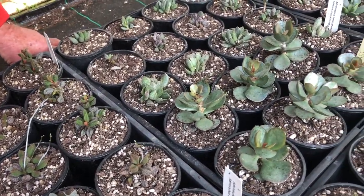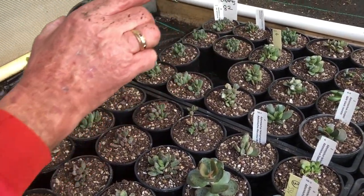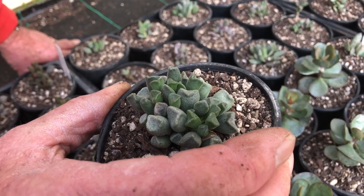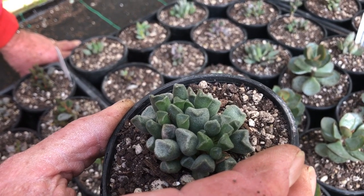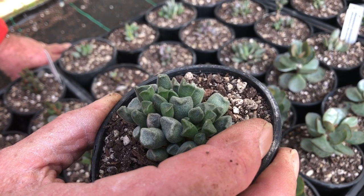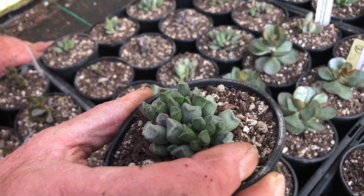This is a really tight, compact one I really like. I'm not positive on the name — I have to do a bit of work on this. We have it down as cristata shownlandii — whether that's right or not I'm going to do some research on it.